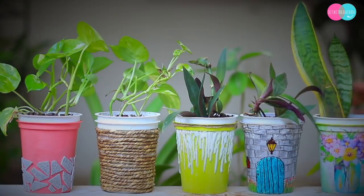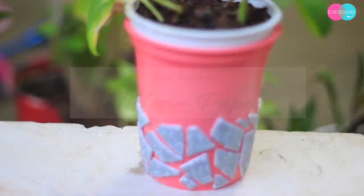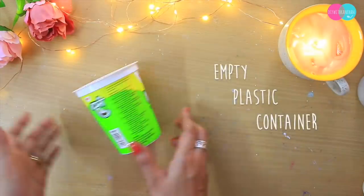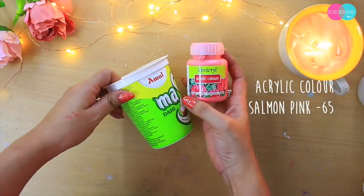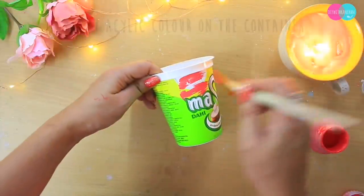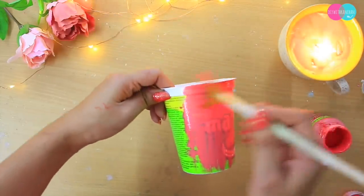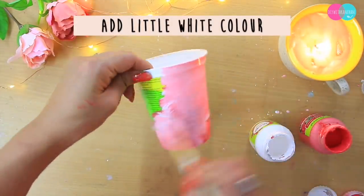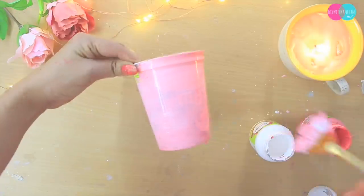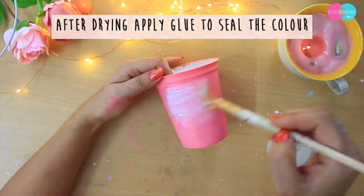Let's get started and make our first planter — with glitter paper. For that, I am going to use this plastic container. I have so many of them, I was collecting them. So we need to apply pink color, and to seal the pink color we are going to apply glue — you can use any glue, I am using mod podge glue.